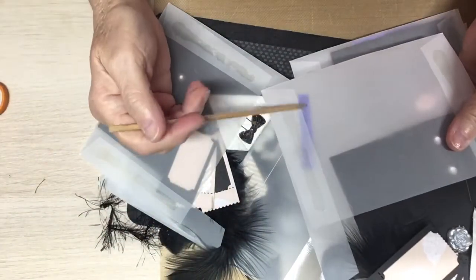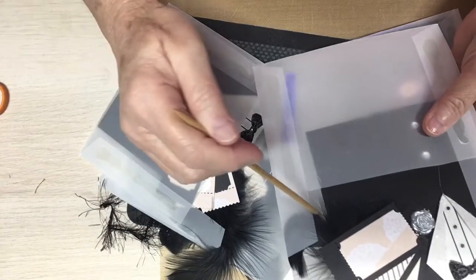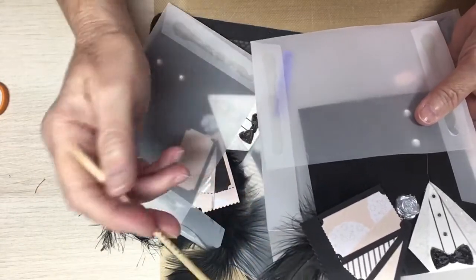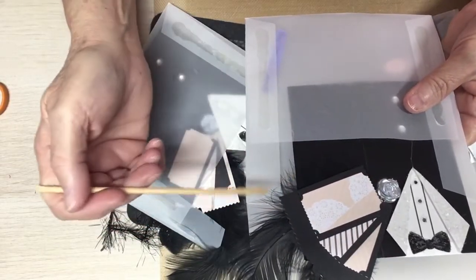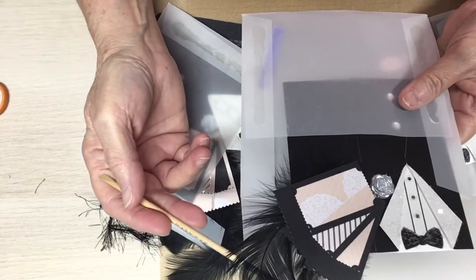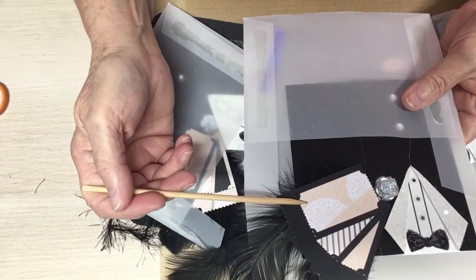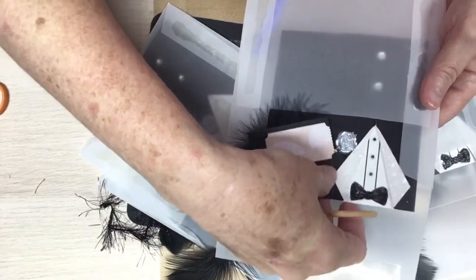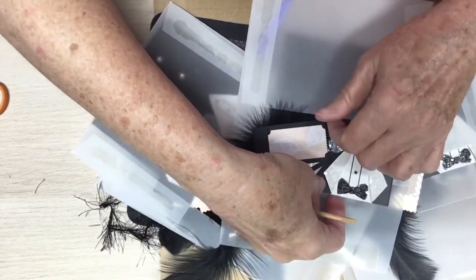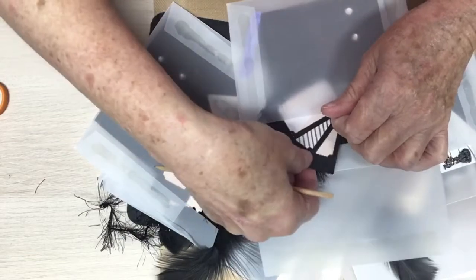He's got his name down in there on purple — on a purple strip of who made these — so that when you get them, whoever gets these will know. Look at this, you all. Awesome. Chef, these are just awesome, honey. I love them.